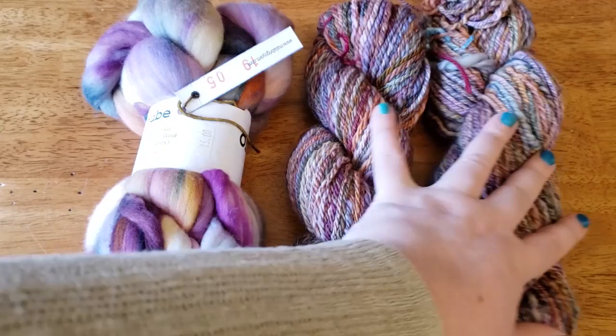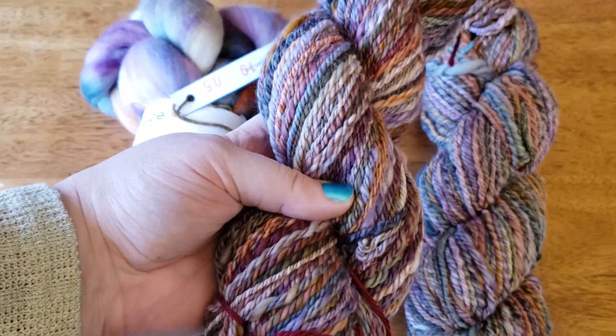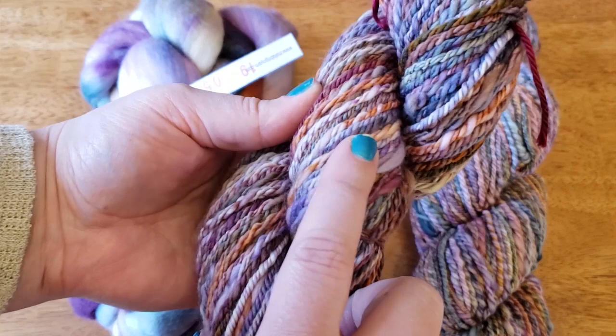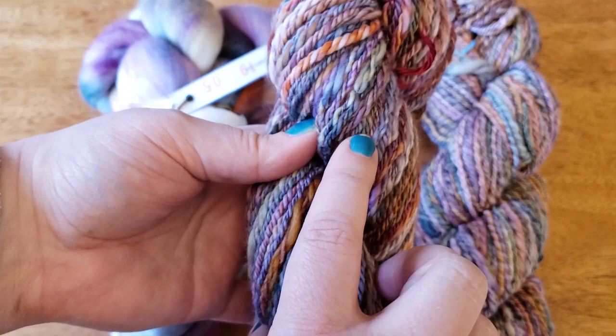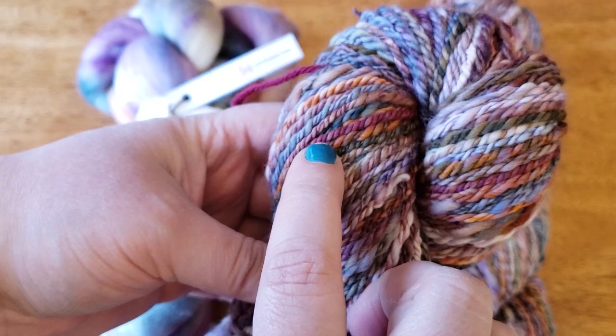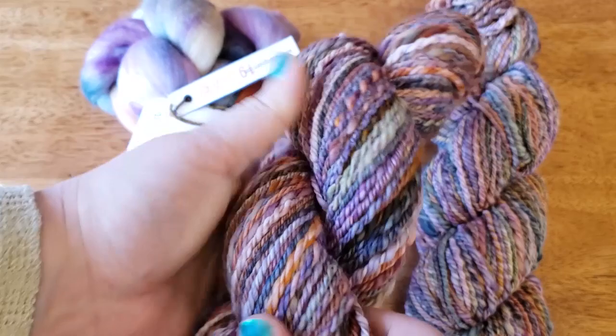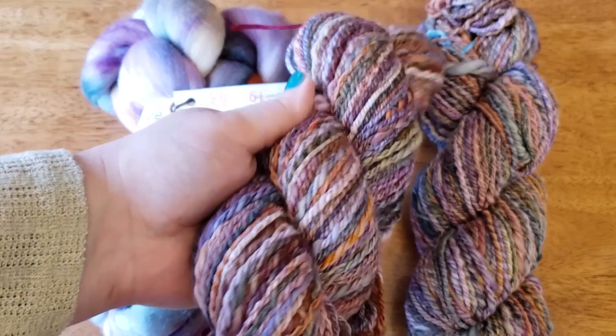The way I have chosen to ply this yarn is a three-ply in a Navajo ply or chain ply style, and the reason for that is because it keeps the colors together. It does have a slightly barber pole effect, however the tones tend to stay together. You can see where they're all in a maroonish, lavender-pink, or beige range — so while it does make a variegated effect, it's not as striped or barber-poled as it would be if done as a two-ply.